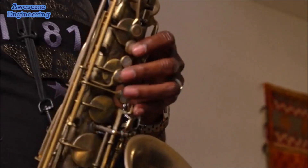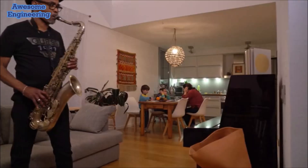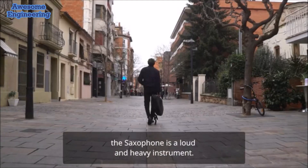As the saying goes, practice makes perfect, but playing the saxophone can be a challenge. We know the saxophone is a loud and heavy instrument.